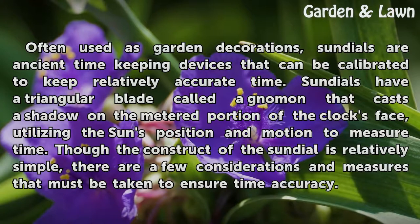Though the construct of a sundial is relatively simple, there are a few considerations and measures that must be taken to ensure time accuracy.